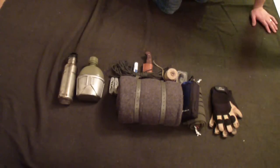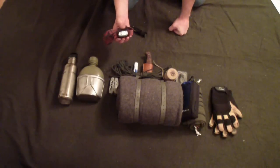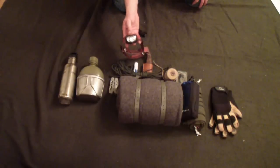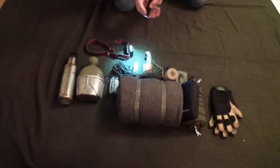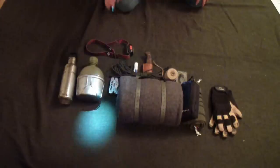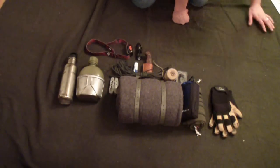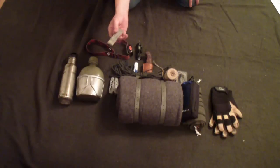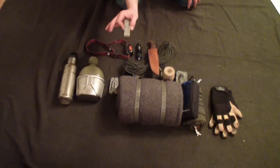Another thing you're going to want for your bushcraft kit is a light. I really like a headlamp — this is a Black Diamond. It's really bright, you put it on your head, you have both hands free and you can see in the dark. I always carry a backup light just in case the batteries go dead. This is a really bright Cree LED flashlight — it can put a beam out over 100 feet or more in a really concentrated beam. Good for seeing in the dark, spotlighting animals, whatever.